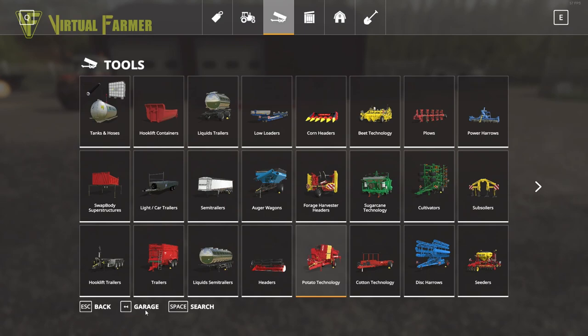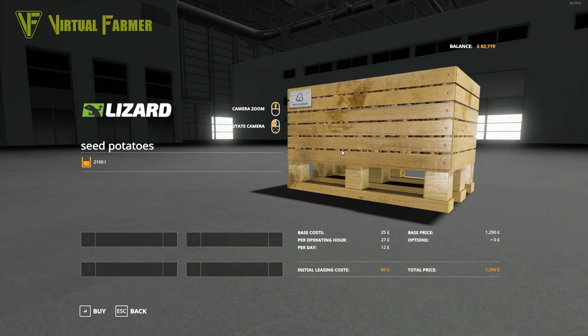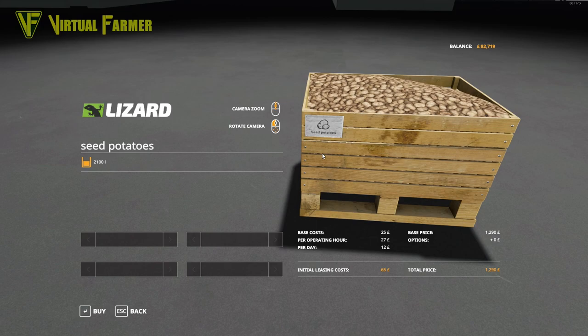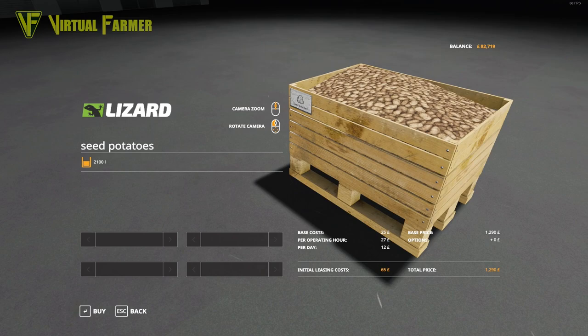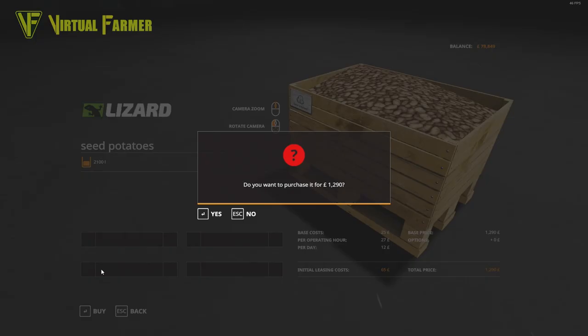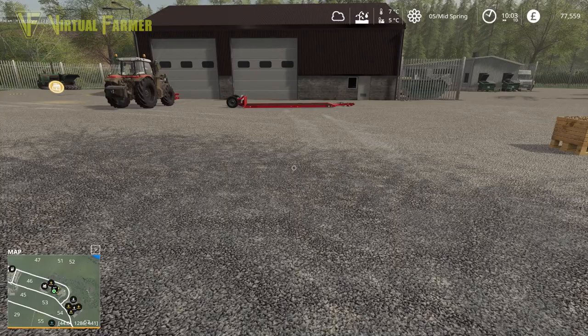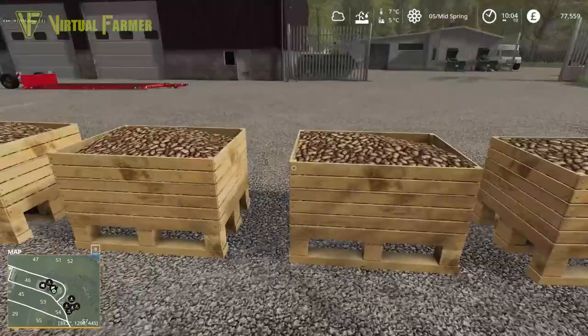It has a capacity of 2,740 liters. We'll lease it at £210 a day. To go with that we need pallets of seed potatoes from the realistic seeder - 2,100 liters each, so we're going to want four in total. We'll load up the seeder at the shop, put it all on the trailer, and take it back. We buy four, and we're down to £77,000.